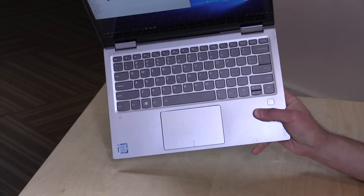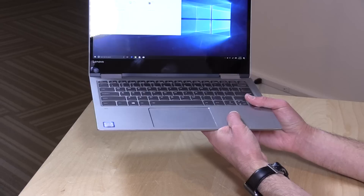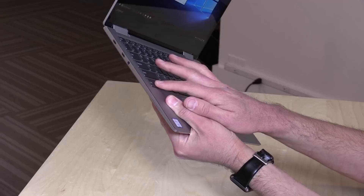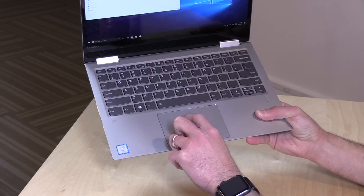The keyboard is excellent on this one, and that was the big thing I dinged last year's model for — they had a wacky shift key arrangement with an arrow key crowding it out. They've now returned to a regular shift key and made the up and down arrows smaller, which was probably the best design decision they made. It's a much better keyboard, really comfortable to type on, with a good amount of key travel. It's backlit — A-plus on the keyboard. The trackpad is also a nice improvement: it's a clickpad and feels pretty responsive.